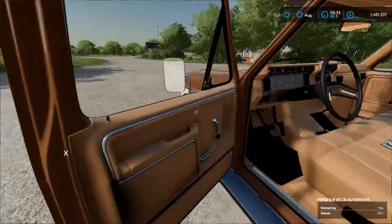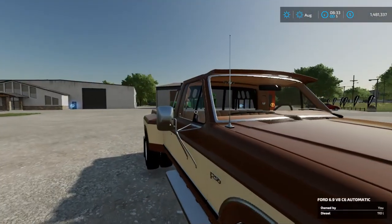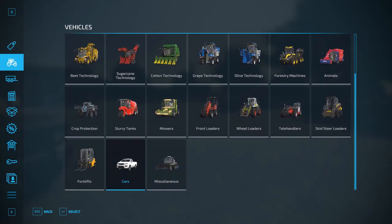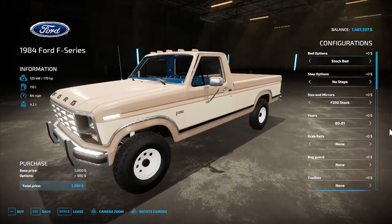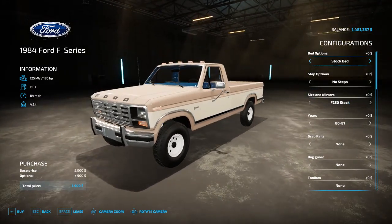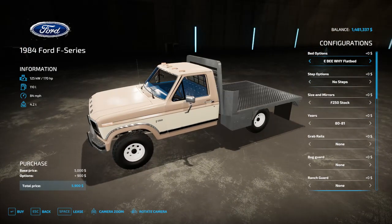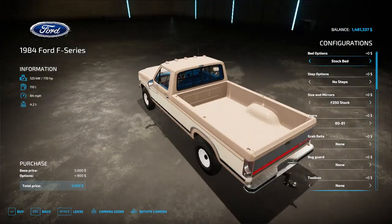Now I'll get into the store section. The main focus is the truck for now — the mower is kind of a lesser side project. The beds available are the stock bed and the flat bed, with the flat bed being dually only.